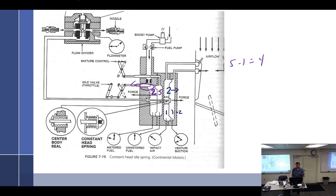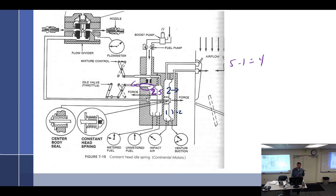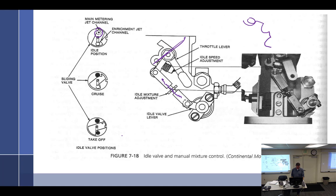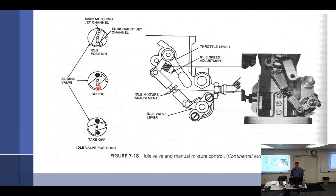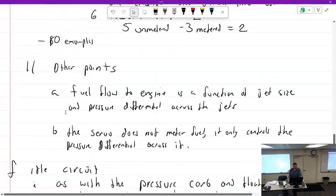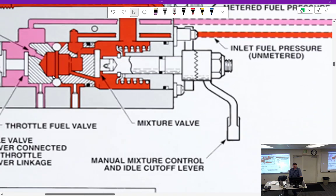Mixture control is active at idle — the red knob works at idle, it's a separate knob. There's a pointer right there. In idle position, that hole is covered. At takeoff position, that hole is open — that is the enrichment. Now you've got two jets coming out, dumping more fuel. It's a parallel path coming through here. Some servo part numbers have it, some don't.